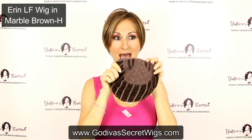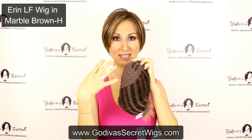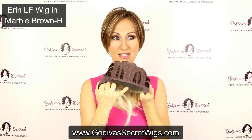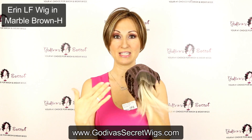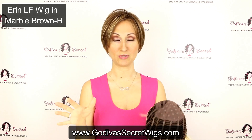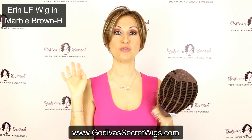Let me show you the inside. This is the inside of the cap — you can see it's nice and open wefted. And then in the front, you'll see this little bit of lace — that's the lace front. What's great about our lace front is there's no need to trim it; it's already pre-trimmed. So you just put it on and you are ready to go.